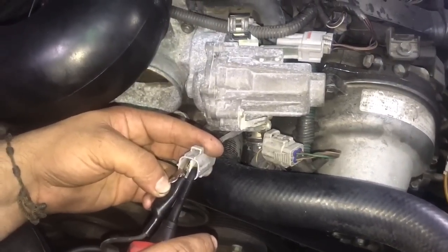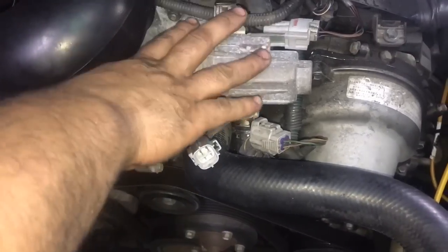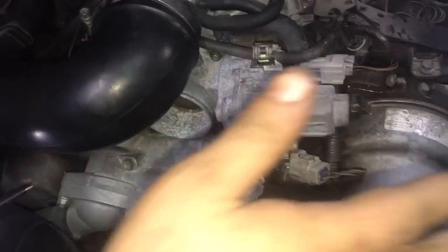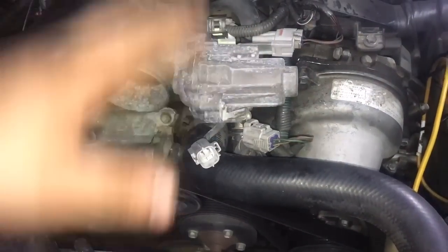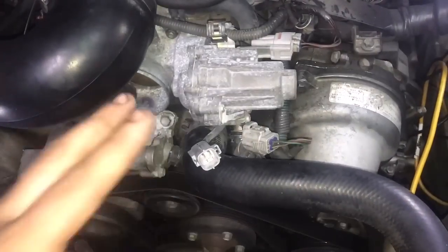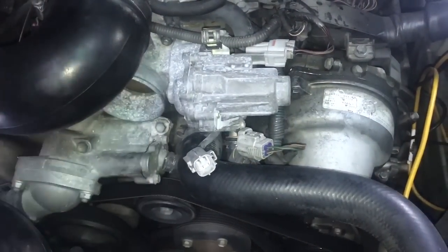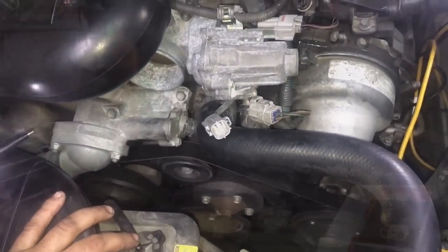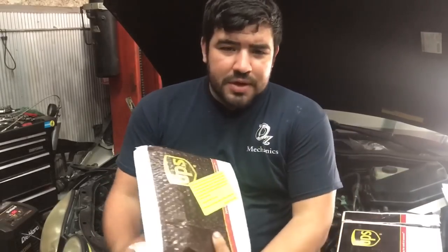There you go — you can see the throttle moving, which verified the motor is working. So we have the sensor sending the signal to the PCM, but the PCM is not sending a signal to the motor and clutch. That gives me a high confidence level that the PCM is the bad part. We're going to get the part number, send it off, and get everything sorted out.